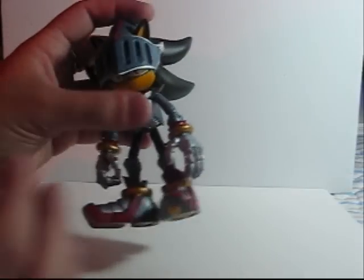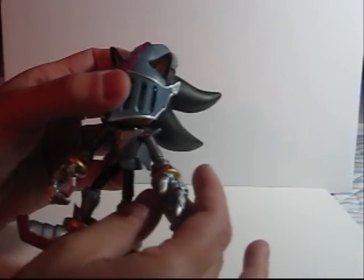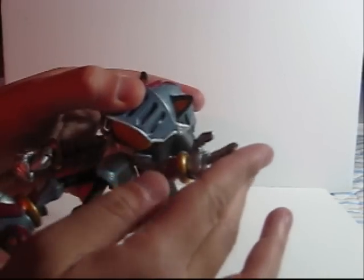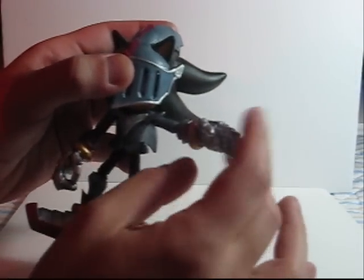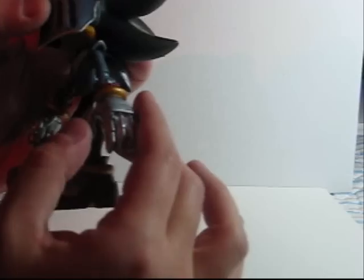I'd like to discuss the new joint system used in the Lancelot and Excalibur figures. They actually are very similar to Revoltek joints. I'm not sure if you can hear those clicks, but there are clicks in there. In principle, these clicks help the figures maintain more poses.